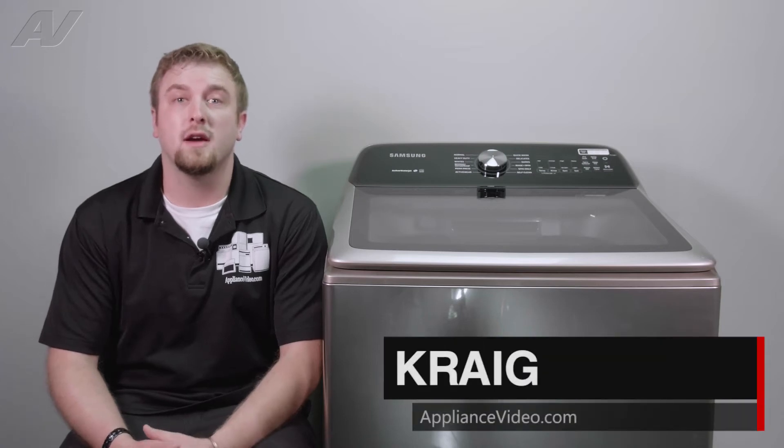Hi, I'm Craig with ApplianceVideo.com. Today, we'll be doing a brief overview as well as taking a look at diagnostics on this Samsung Top Load Washing Machine.